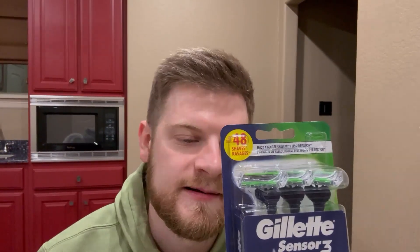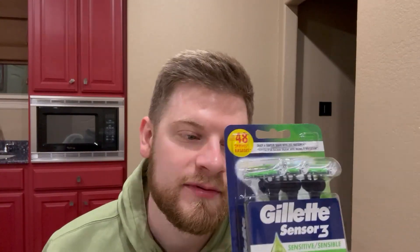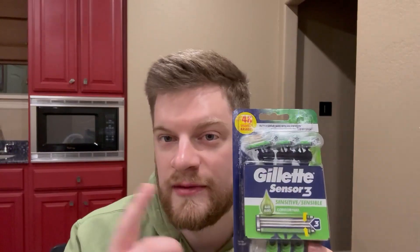Now, these are awesome. Funny story about these — I actually kind of had to buy these on a whim because I forgot my razor at home while I was on vacation. I've been using them for about a week and a half now or so. I'm still on my first one, so that's why there's only three in here. But these are so, so nice, man. I really, really do enjoy them.